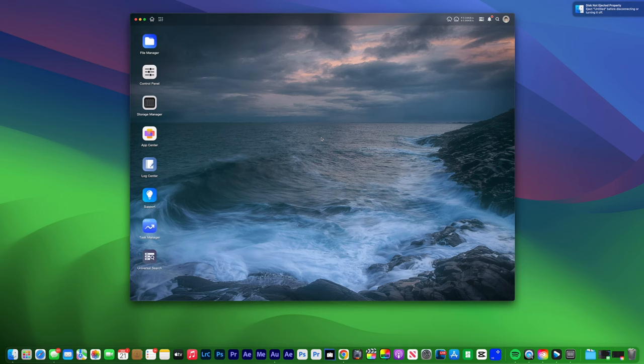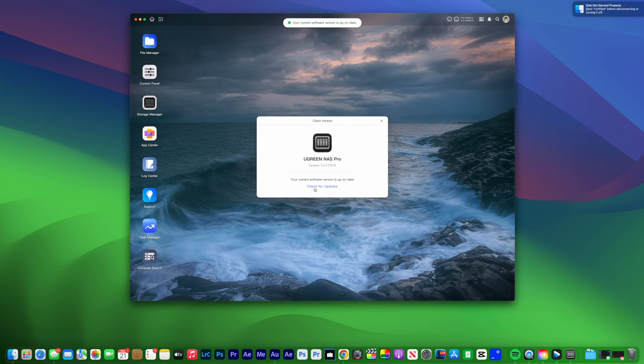The interface is pretty much dead simple. It does not feel like a network attached storage solution — it feels more like a little mini computer. It really reminds me of Samsung DeX with the overall layout. Up at the top you have a little app browser, home button, processor and RAM workload indicators, a notification center, recent file uploads, and system services where you'll get notifications for new updates. There's also an account center where you can make changes to your administrator account, restart or shut down the system, and check the client version.